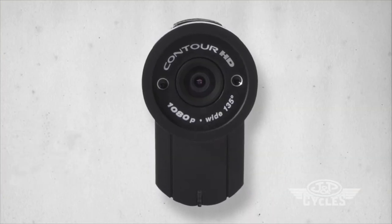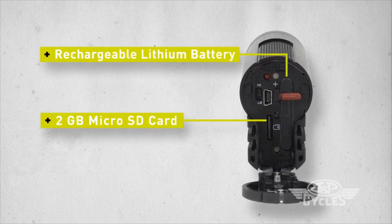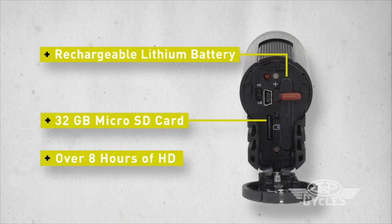The internal micro SD card captures hours of HD content. The camera comes with a 2GB card, but you can upgrade to a 32GB card that will give you over 8 hours of full HD.